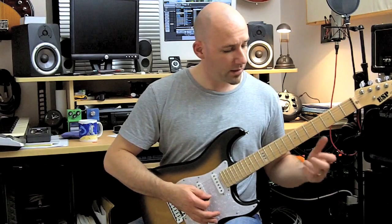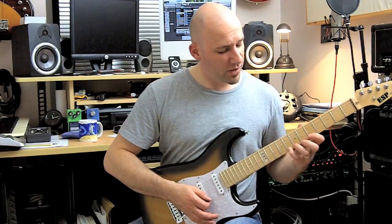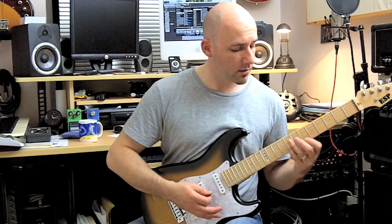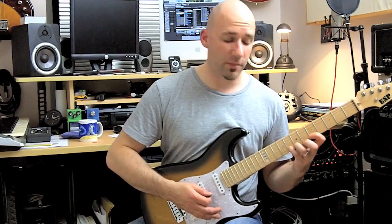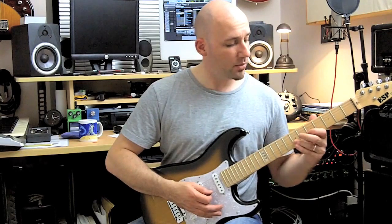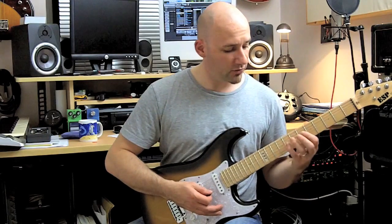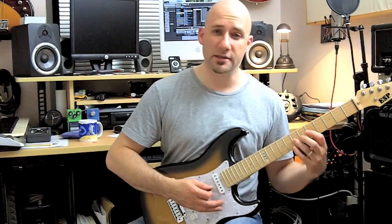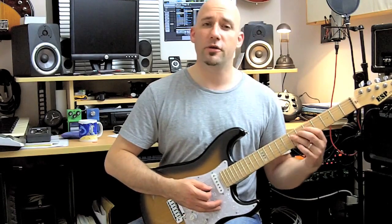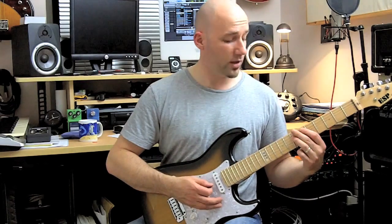The fingering goes like this: we start here on the high E string on the eighth fret with a C, then C B A, and then move the same fingering pattern down to the B string which is G, F sharp, E. Then we move it down to the G string which is E flat, D, and C. The root here is A on the seventh fret of the fourth string.